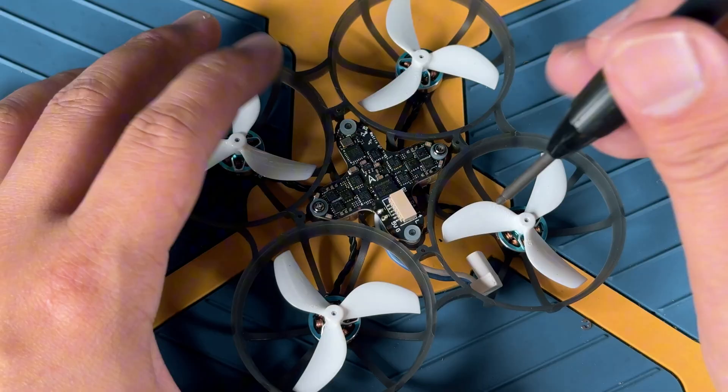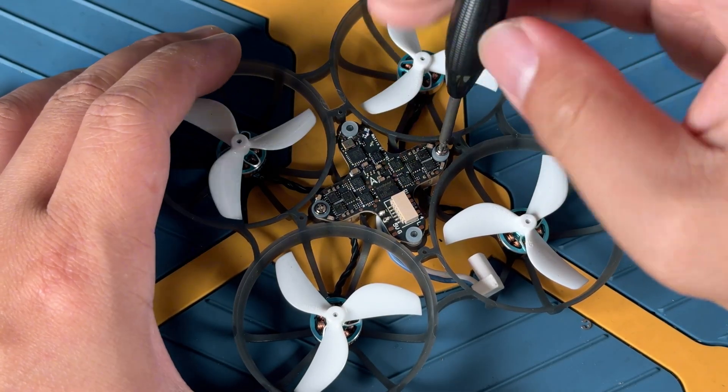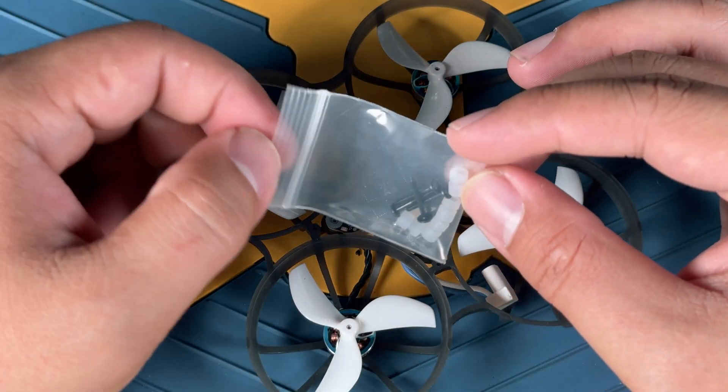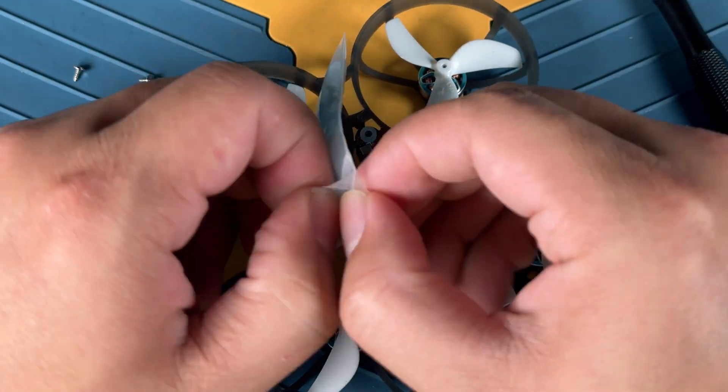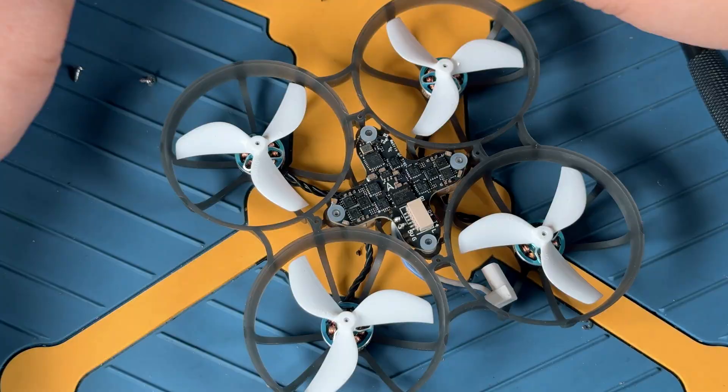Next, we're going to bring out the main body of the drone. We're going to remove the screws attached here because they are too short. In the package you're also going to be getting some of the longer screws. These gummies are for the O4, but since we already have something on there, I don't think we need to add anything on top of it.